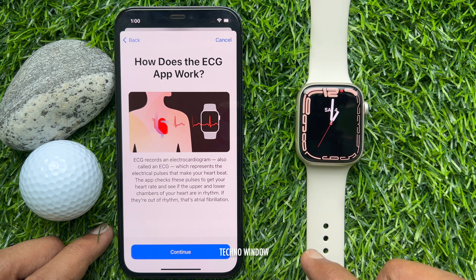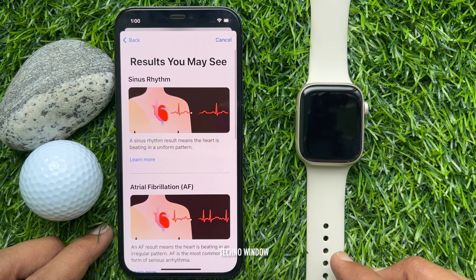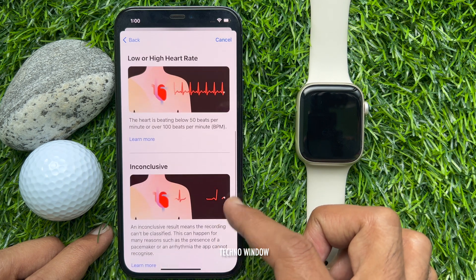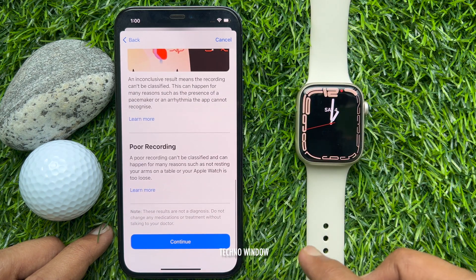How does the ECG app work? Read the information and tap Continue. Results you may see — scroll down and tap Continue.